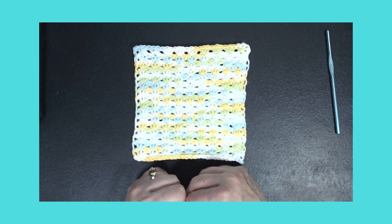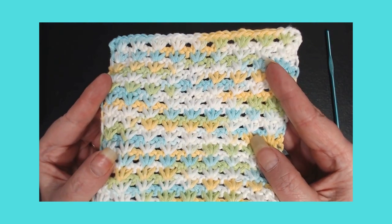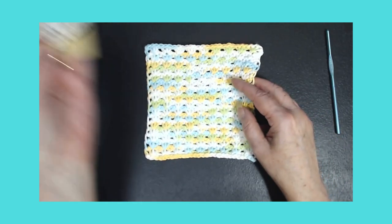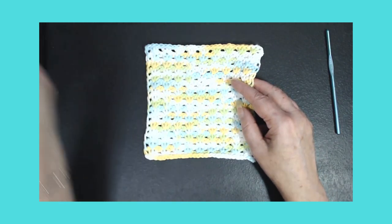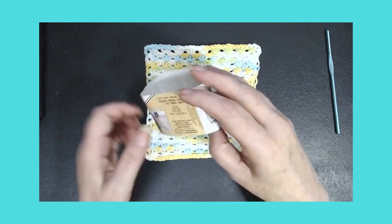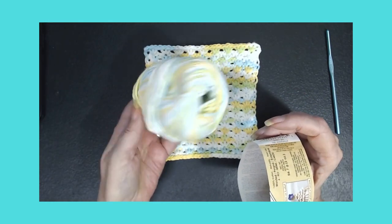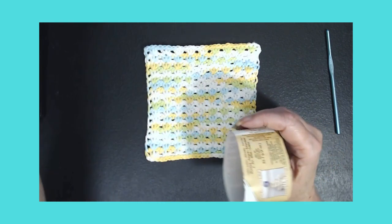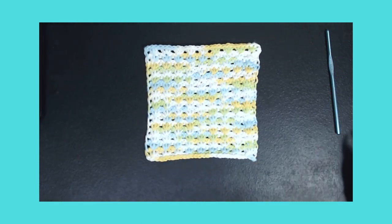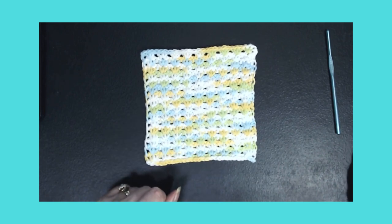Anyway, you guys go over and check Michael out — he does a wonderful job on the tutorials. This was Sugar and Cream cotton in the colorway Sunny Sky, and I didn't use much out of it at all. Please go over and give him a shout out, say hi, and tell him that I sent you over there. Thanks for watching guys, see you later!